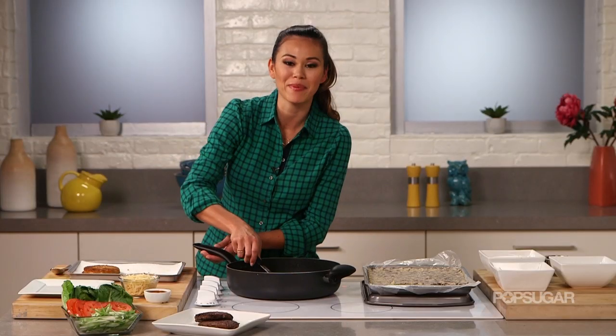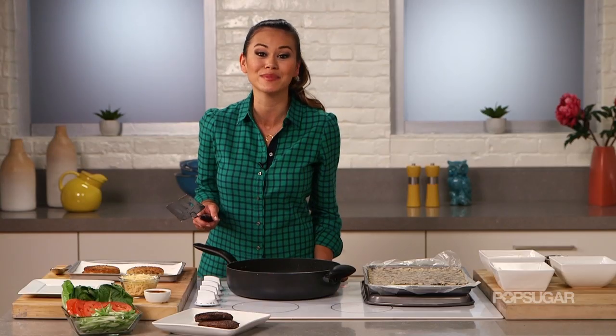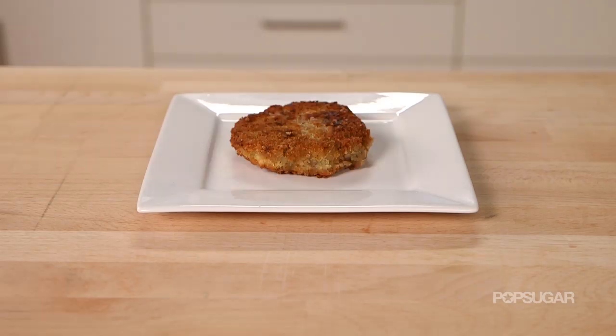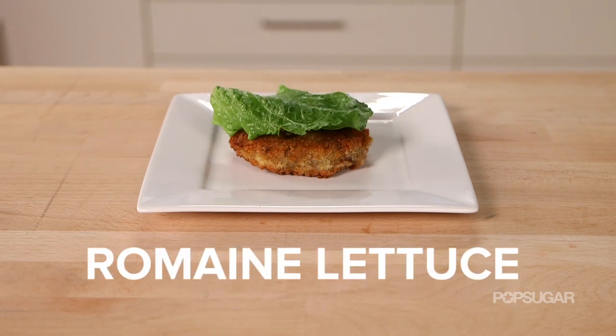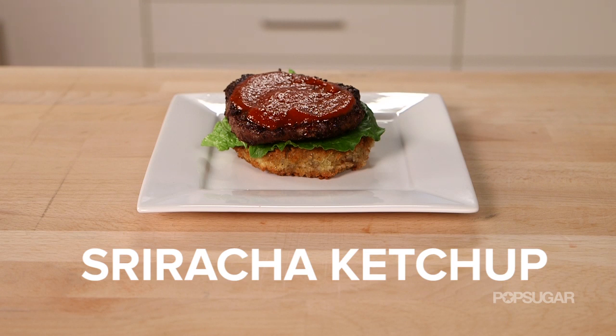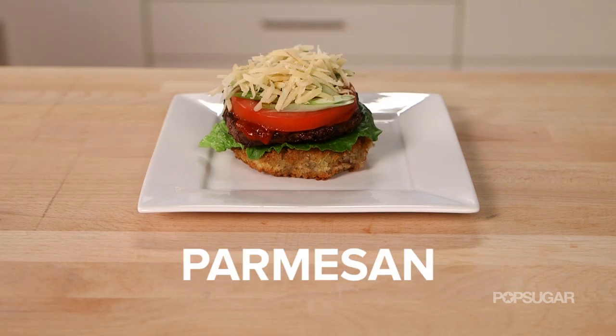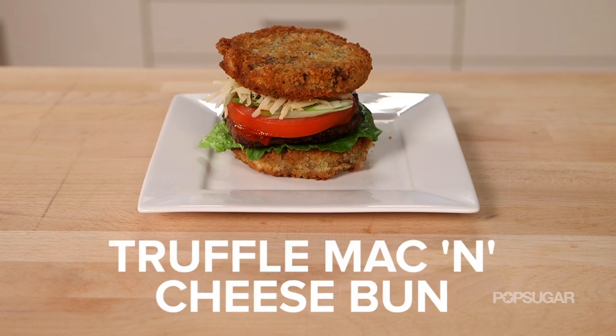We're gonna put these on a baking sheet lined with paper towels, let them drain, and then it's time to assemble the truffle mac and cheese bun burger: truffle mac and cheese bun, romaine lettuce, all-natural beef patty, sriracha ketchup, tomato, scallions, parmesan, and truffle mac and cheese bun.